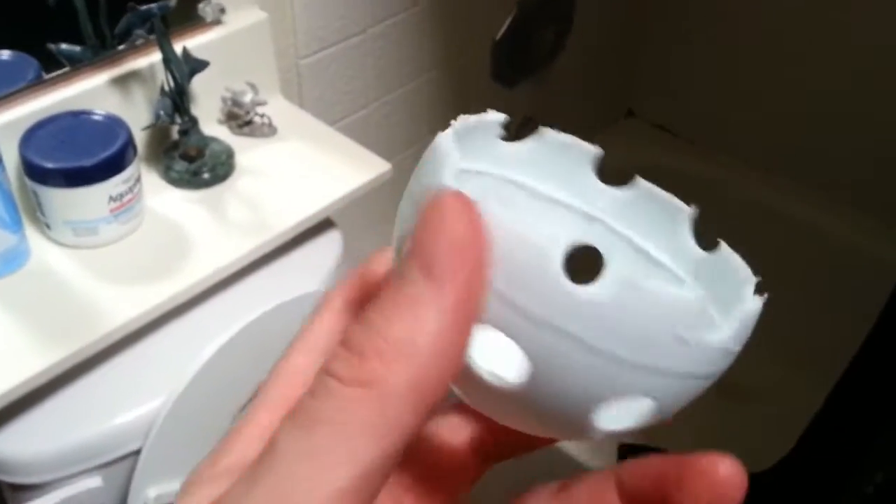You guys should totally use that to catch your — I don't know if you guys can see — long hair like me.